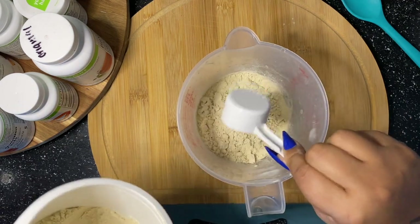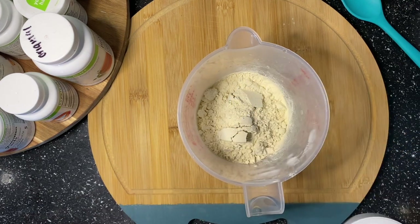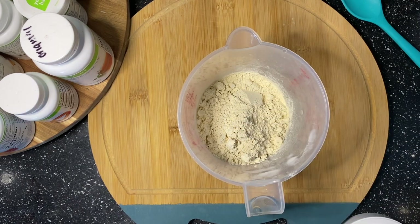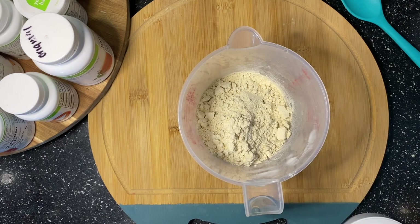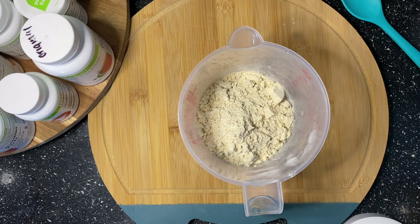Since I did four scoops of protein, I'll be doing eight scoops of the French Vanilla Formula One, which is going to make the pie equivalent to four shakes — so there will be four meals in this pie.